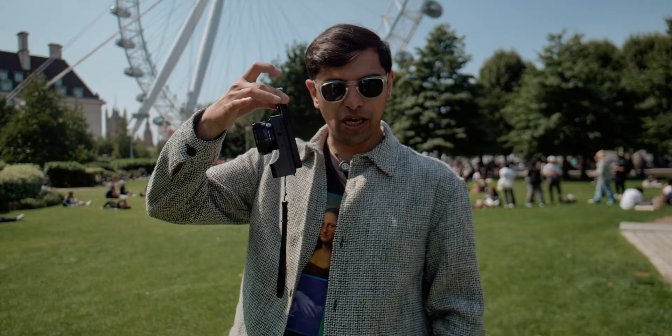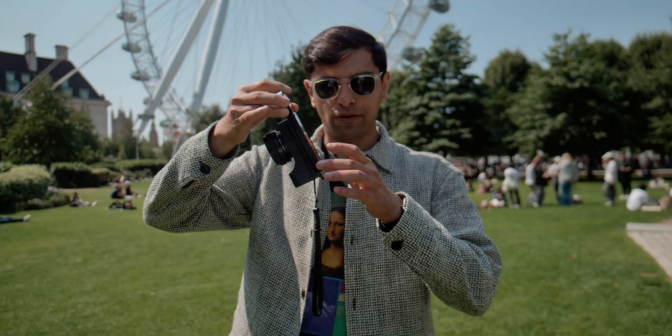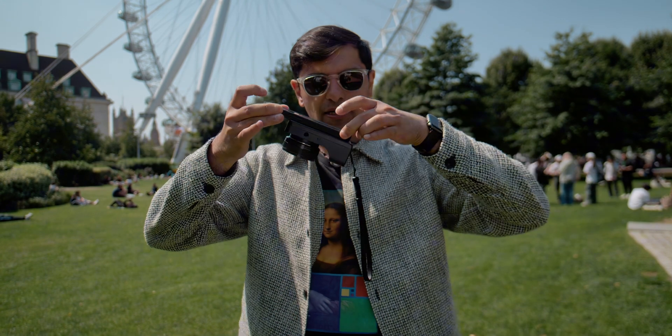Let me just show you how that looks. I'm actually holding the phone like this and the camera's not falling off. So it shows you how strong the magnets are.